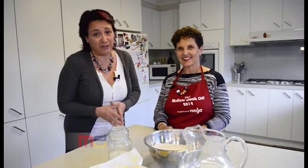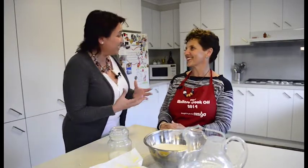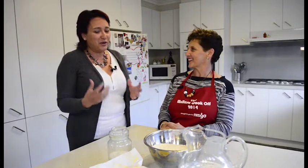Maltese food is very popular here in Australia, and it has been very popular in our segments. Today we are with Doris D'Elia, and we are actually in her kitchen. Doris, thank you so much for your time today. So what are we cooking today?